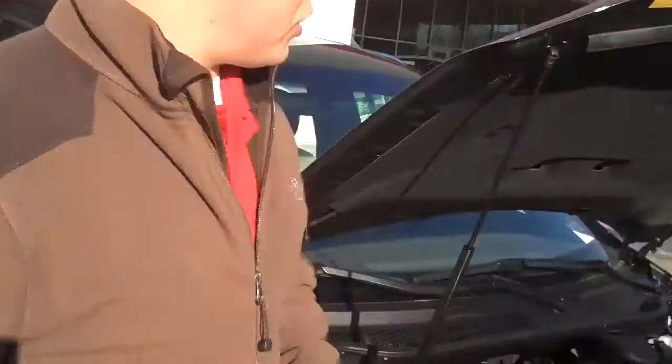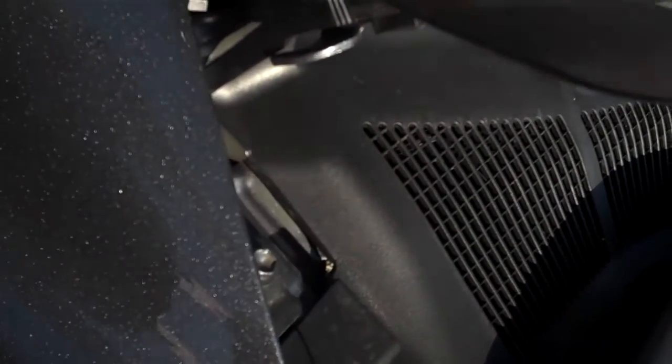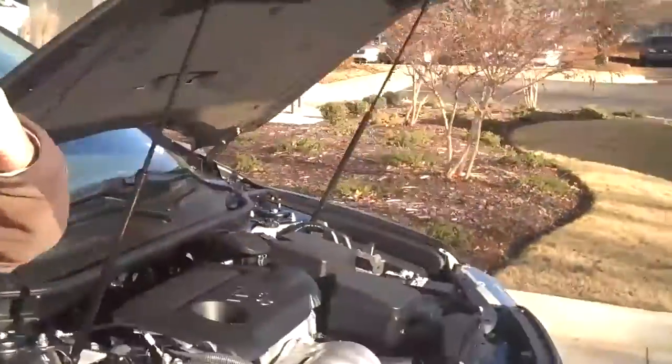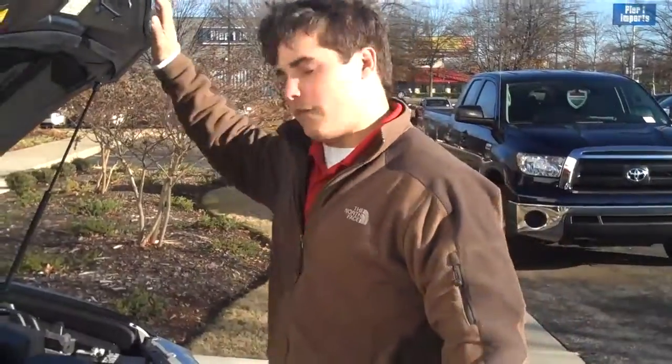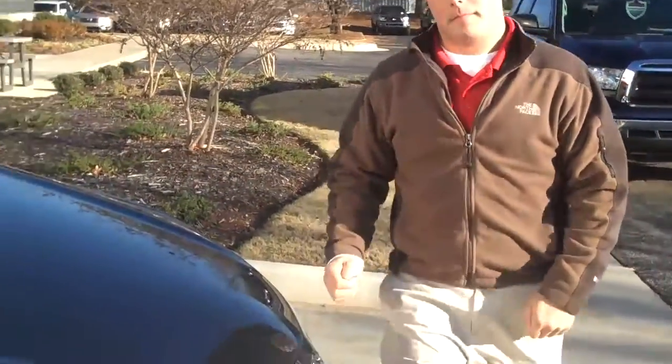And you actually have, what some people don't normally have, is the hood latch system. What the hood latch system does is this right here will hook on down here so that the hood does not move in towards the cabin. It'll actually fold up just like this instead of sliding in. It's a very safe car. Now we'll go to the inside.